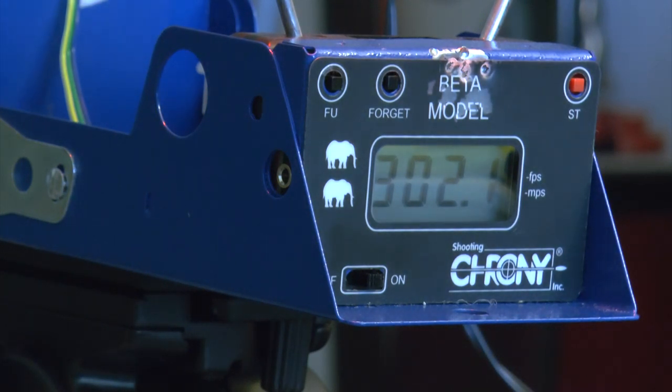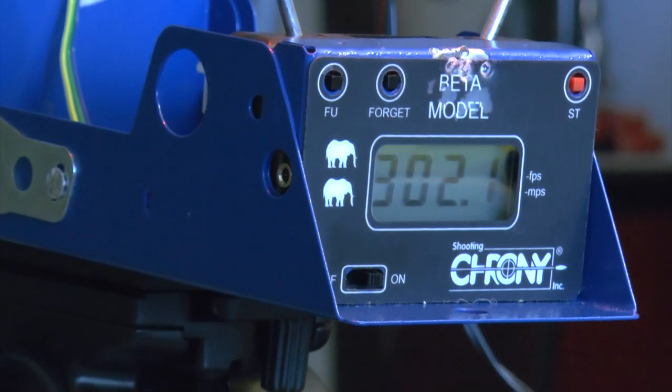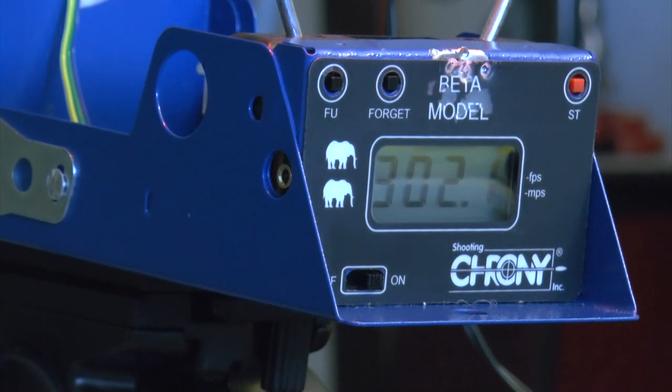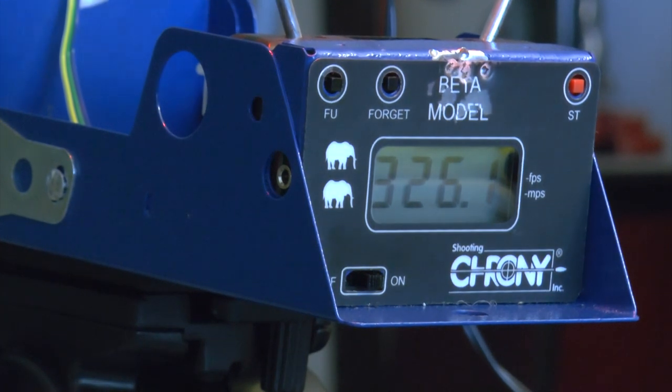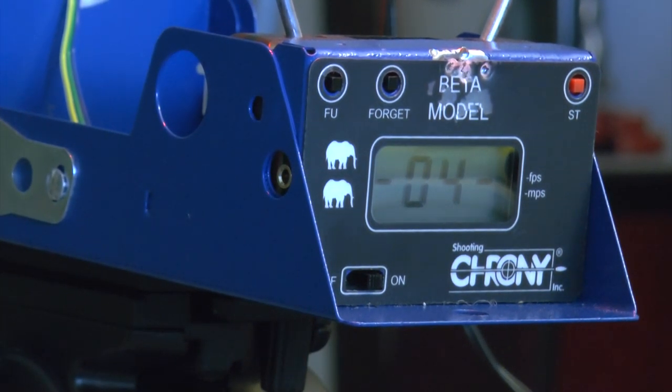Getting the hang of it — if you want to pump this all day long, it's a big workout. Five strokes: 326 fps. Six strokes: 347 fps.